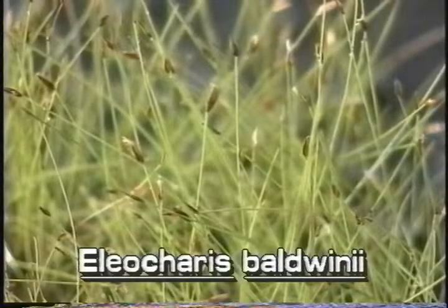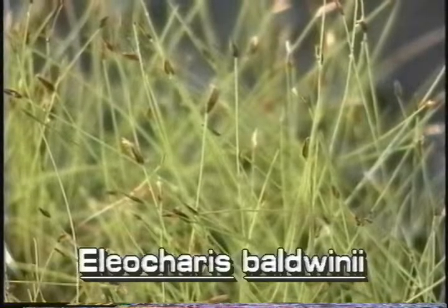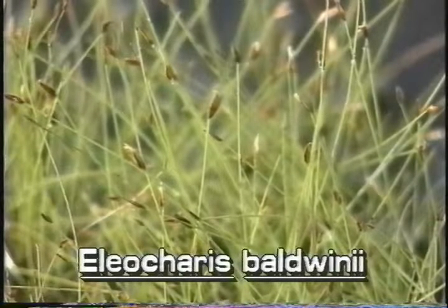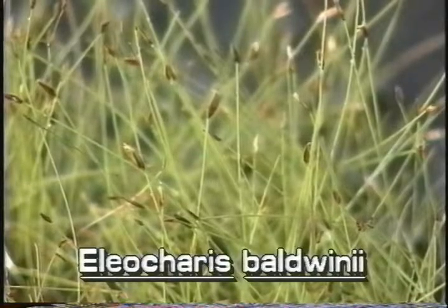In its immersed growth form, roadgrass grows a few inches above the water or soil. There are many thin unbranched stems of various heights. Roadgrass has no leaves.